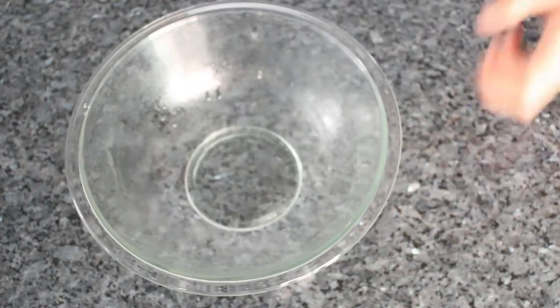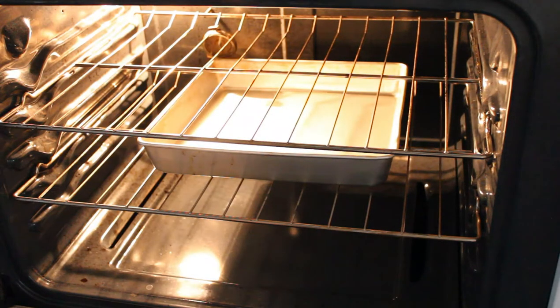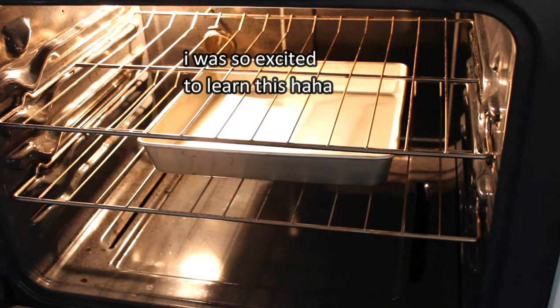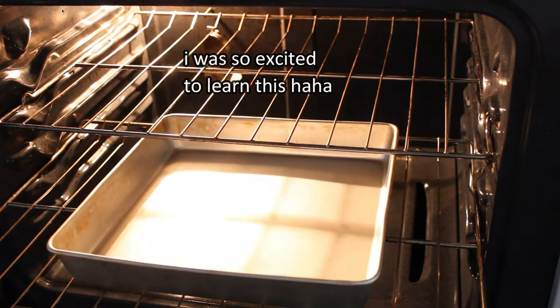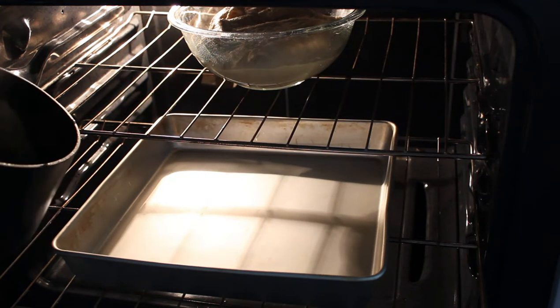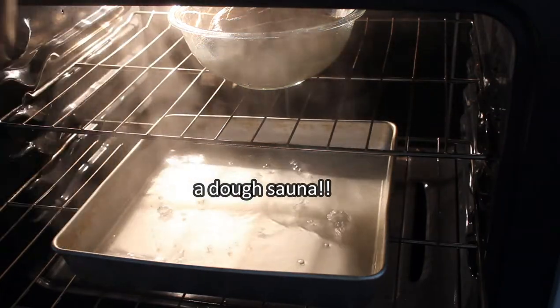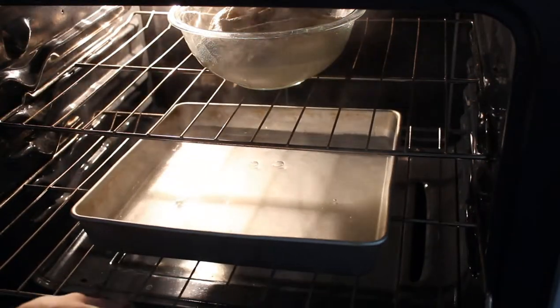Next, proof your dough covered for 45 minutes somewhere warm-ish. Or, create a homemade proof box in your oven by boiling three cups of water and pouring it into a pan one shelf below your dough, then shutting the door as quick as you can to keep the steam in. You now only need to proof your doughnuts for 30 minutes.